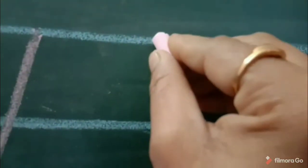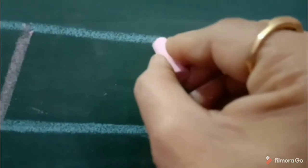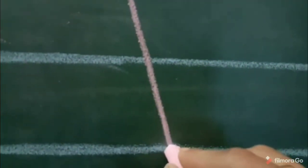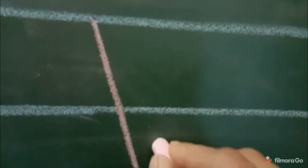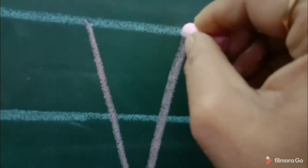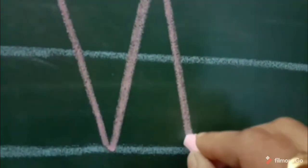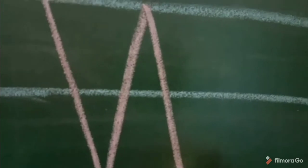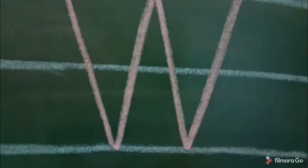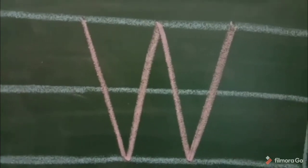Once again, start from the top line and draw a slanting line towards the bottom line. Then draw another slanting line down to the top line. Then draw another slanting line top to bottom line. Then draw another slanting line bottom to top line. This is capital letter W.